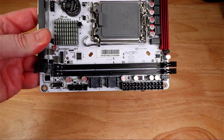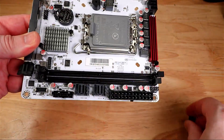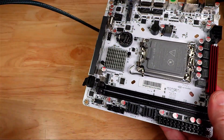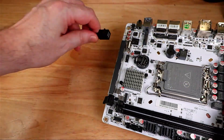Most importantly, it contains two SFF-8643 connectors, each of which can support four SATA connections over the Intel SATA controller on the Q670 chipset. That means a total of eight SATA devices can be connected directly to the motherboard using breakout cables like this one.